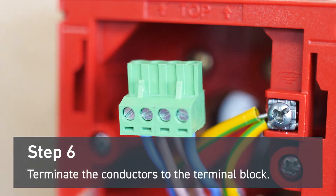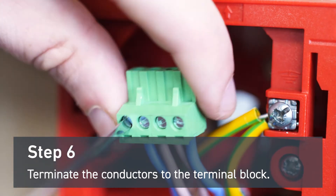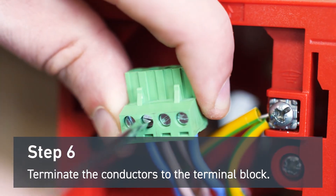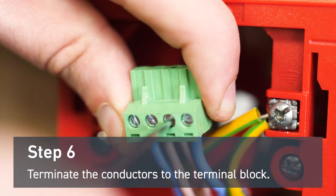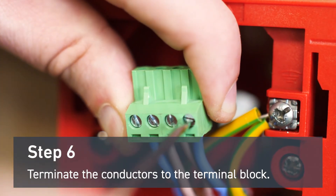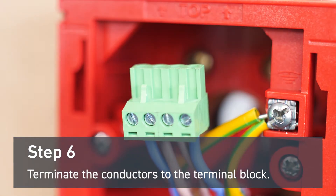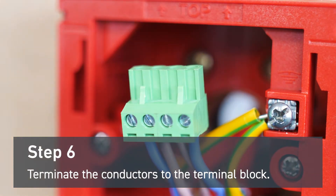For this step, you'll need to wire the head unit. Terminate the negative out to the L negative terminal and the positive out to the L positive terminal. Then the positive in to the L positive terminal and the negative in to the L negative terminal. Refer to the installation guide diagrams for more information.